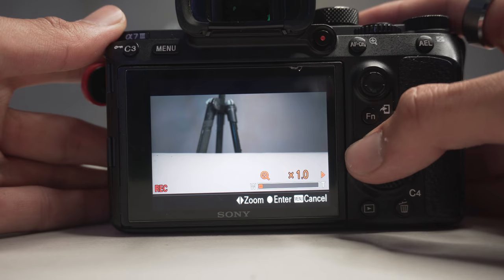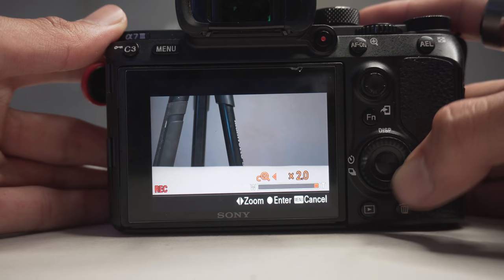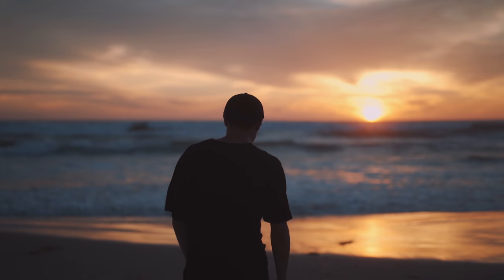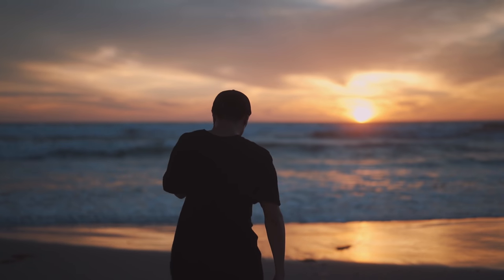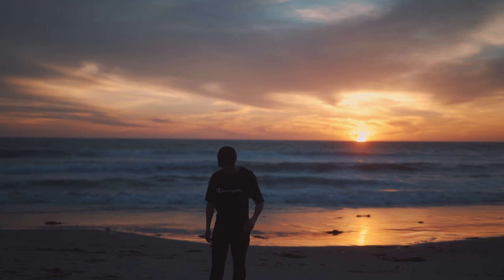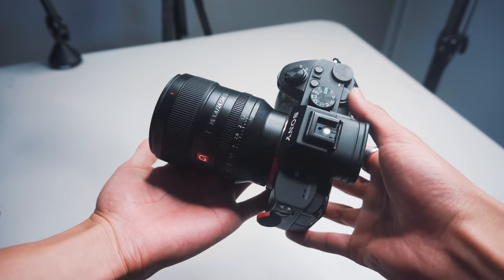Another really cool feature on Sony camera bodies is the crop mode, so I can crop into my image and get extra zoom out of my lens, which is typically what I do when I want to get closer to a subject. You do lose a slight bit of quality, but here are some example shots where I cropped in and got the extra zoom — the image looks fine and is definitely workable. So essentially this lens is a 24mm to 48mm f1.4 if you consider cropping.